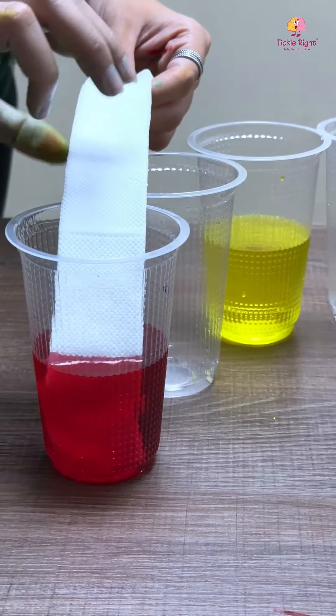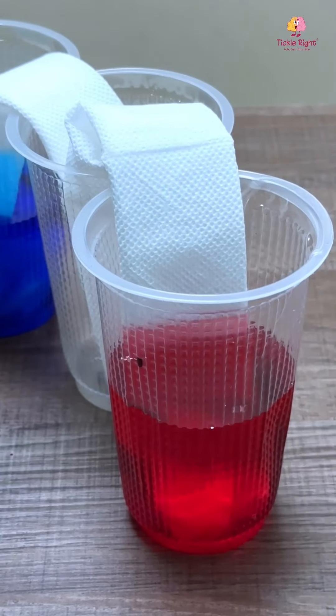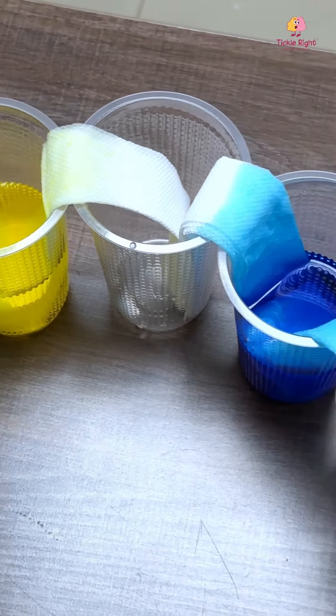Fold the paper towels lengthwise and place them in the glasses as shown. Let this sit for a while. You will notice that the colored water is magically climbing up the paper towel and reaching the empty glasses in between.